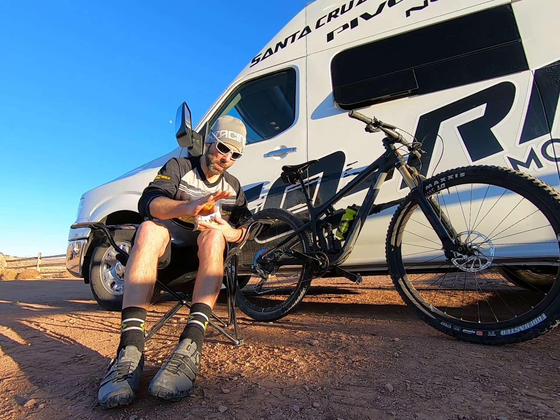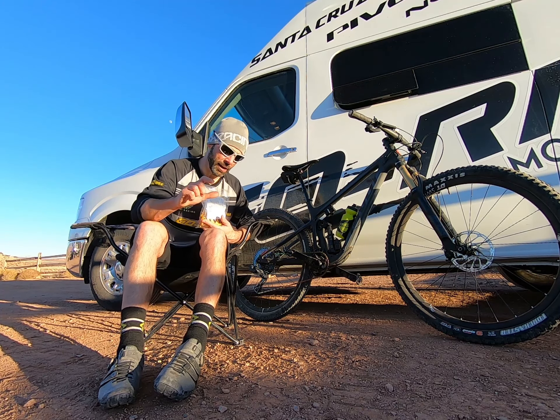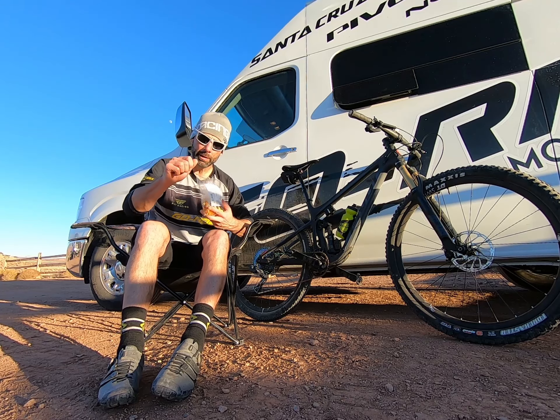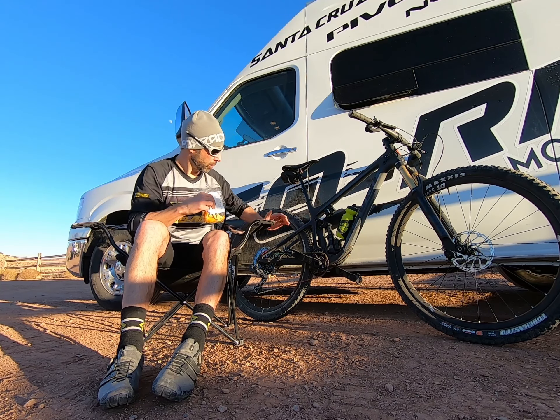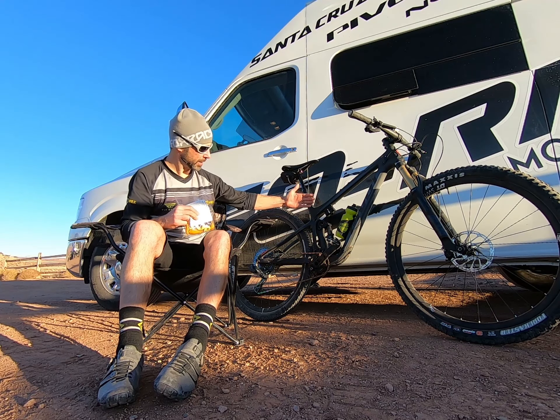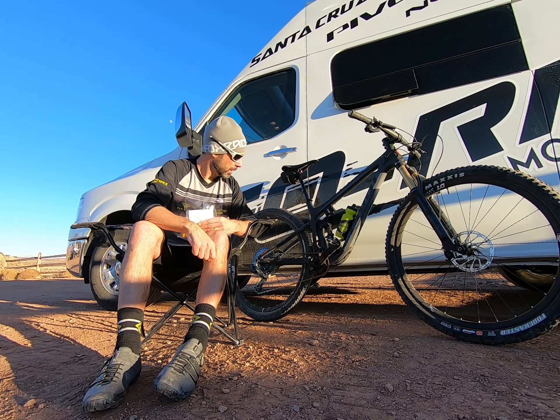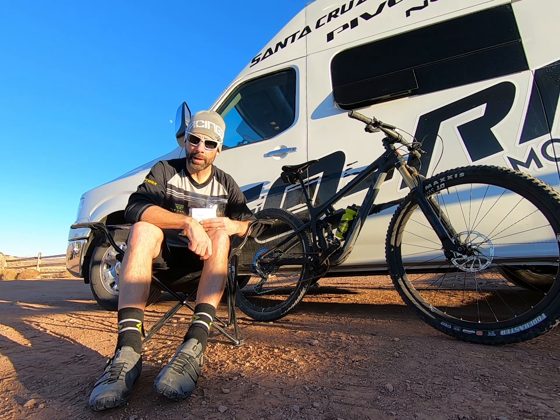I've been riding it in rough desert — stair-steppy, ledge-y climbs, rough, pinch-flat-type descents. I've played with it anywhere from level four, level off, level one, two, three, and four. I didn't bother to try level five. Level four was so firm on the electric suspension, I didn't feel the need.